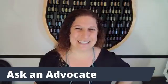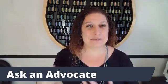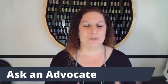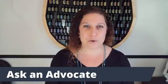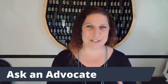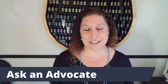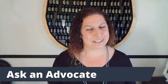Hi guys, happy Wednesday. So every Wednesday, Tiffany with Nature's Gift and myself, Danette Penrod with Wellness Spoiled, we come to you for Ask an Advocate. This is a time for you to join us and ask whatever questions you might have. Tiff was unable to join us this week, so I'm going to be covering some stress reducing tips because today is National Stress Awareness Day.